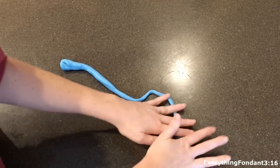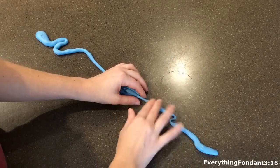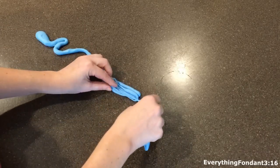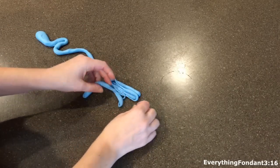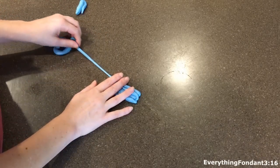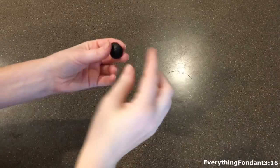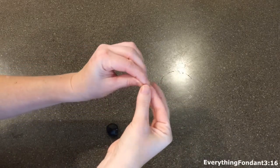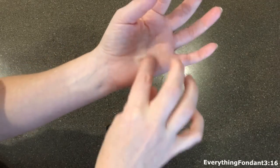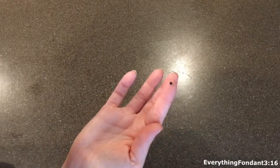Next we have our Golgi bodies. This one is a little easier to do because it doesn't have to be perfect. I used a darker blue fondant and basically you just want to roll it out into more of a stringy shape and just kind of clump it all together — it's pretty easy and this is what you end up with. The next part are the ribosomes, which are basically tiny little black dots, so that's pretty simple — you want to roll out about 20 of these.